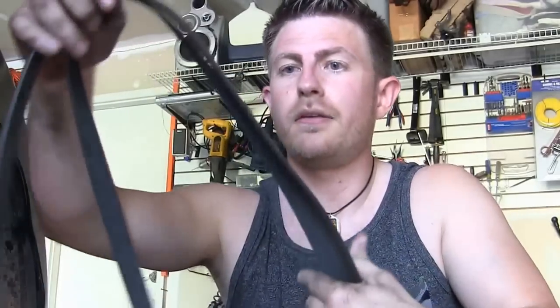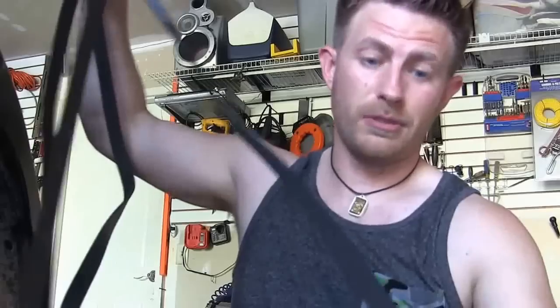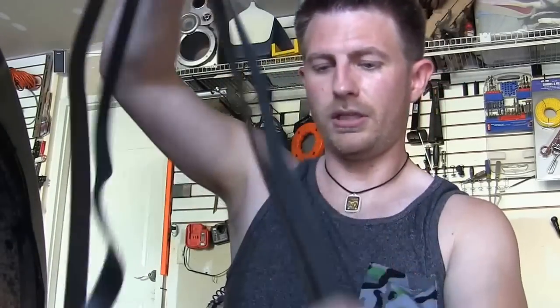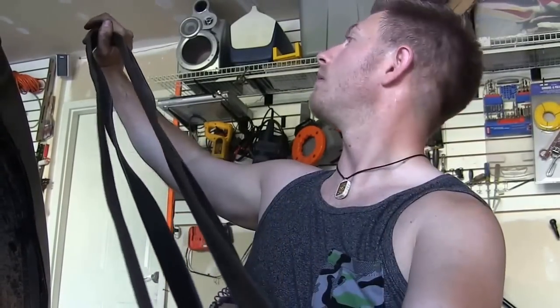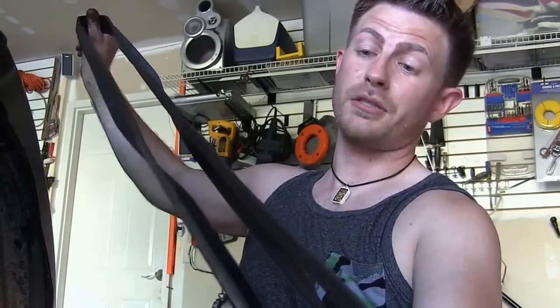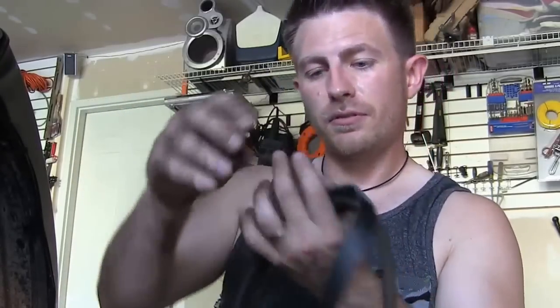Sometimes they give you the wrong belt — there's an option with AC and without AC, so it could be a lot shorter than it should be. I'm just going to hold them end to end and make sure they're the same length. Looks to me like they're about the same — minimal discrepancies if any — so we're going to try to throw this on right now and see how it goes.